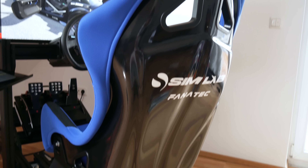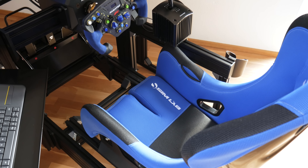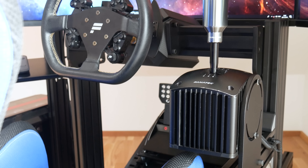Continuing with the seat — I have the Sim Lab Speed One bucket seat, which is really comfortable. It's a tight fit, so it's perfect for my size, and it also comes with a mobile phone pocket which is really handy.